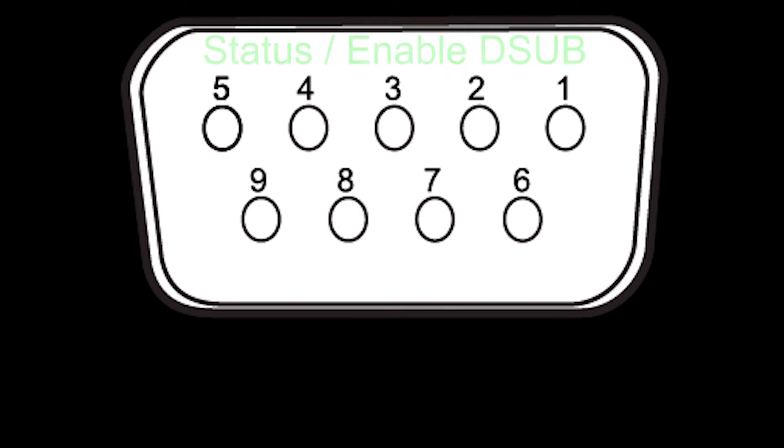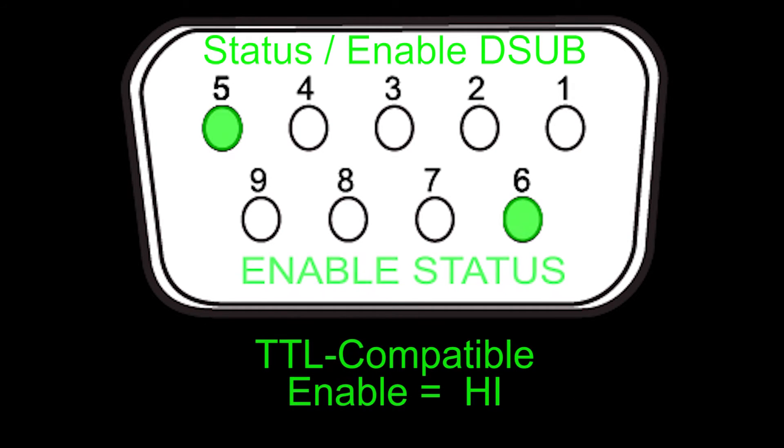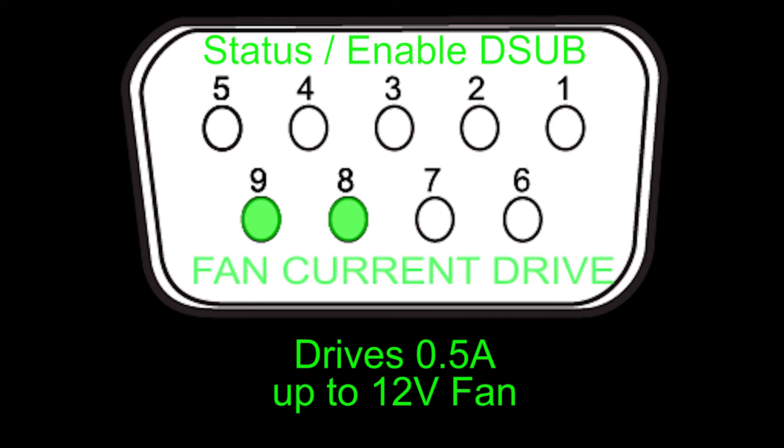On the status enable D-sub, the remote enable input on pins 1 and 2 accepts a TTL signal that will override the front panel enable button. The factory default polarity is active high but can be changed through remote commands. The enable status on pins 5 and 6 is a TTL signal that goes high when the output current is enabled. The at-temperature status on pins 5 and 7 is a TTL signal that goes high when the actual temperature is within the window defined by set point plus or minus tolerance. Fan current drive on pins 8 and 9 will drive 0.5 amps up to 12 volts to power a fan for airflow across the thermoelectric and load.